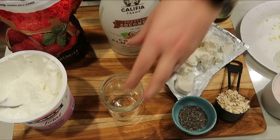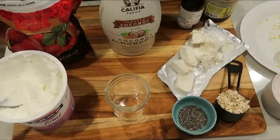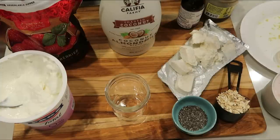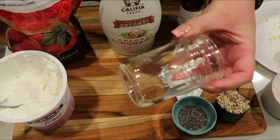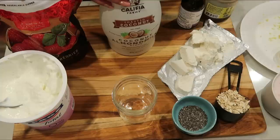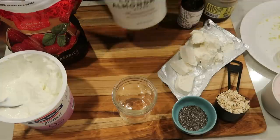My ball jars are pretty small, so the original recipe is too much to fit. I'm going to be modifying it a little bit to make it fit. I'll give you the smart points for the original recipe and then the smart points for my version, which is less because of the size of my ball jar. The original recipe says two-thirds of a cup of almond milk, and then I'll show you what I'm going to be doing as far as modification.